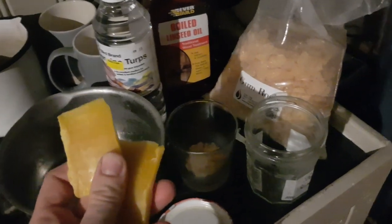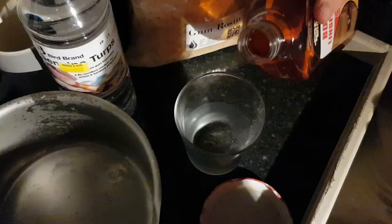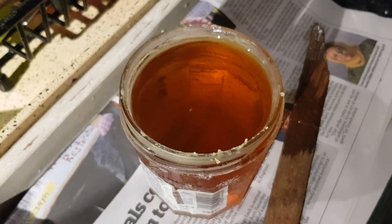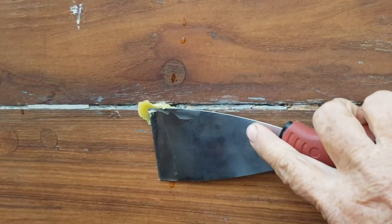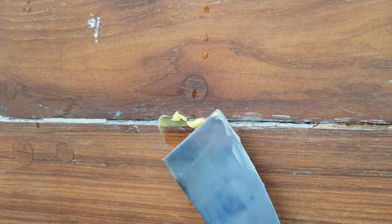We are on our houseboat and we're going to try now how to make ancient natural filler. We're testing the paste that we made yesterday and we feel that it is too soft.